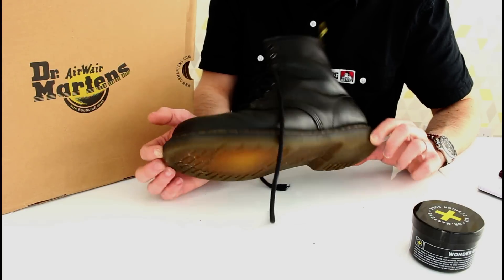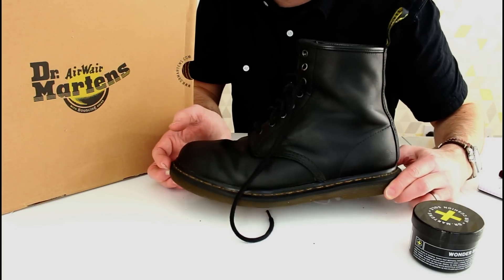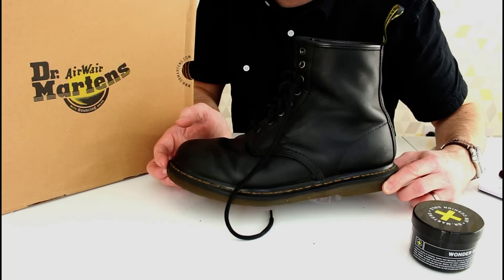As ever, I still do think this is a really good deal. These will be going back in with a £20 cheque and a new pair will be forthcoming.